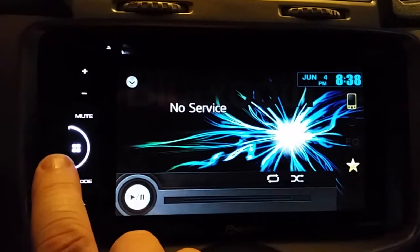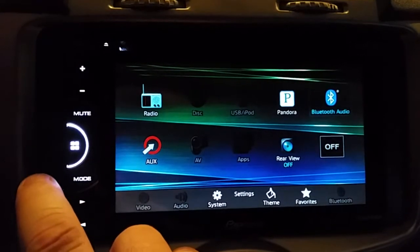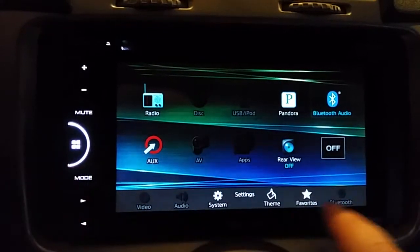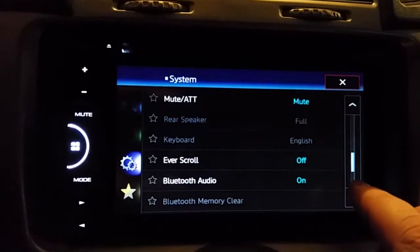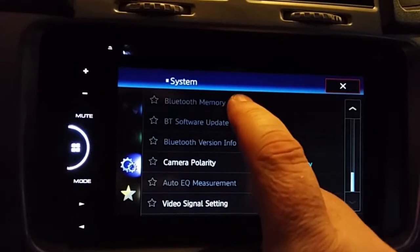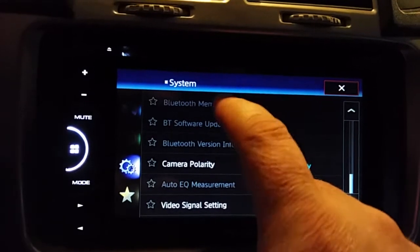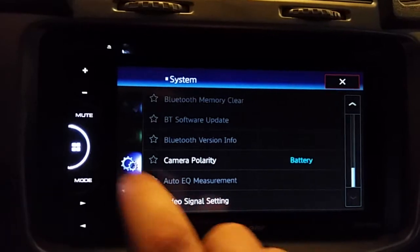Basically, go into your main settings, go down to Bluetooth, and you'll see 'Bluetooth memory clear.' I want to clear out my phone so I can add my new phone, but I can't tap it because it's grayed out.